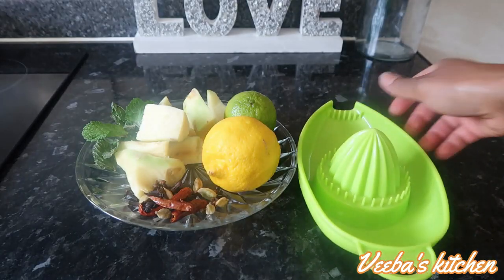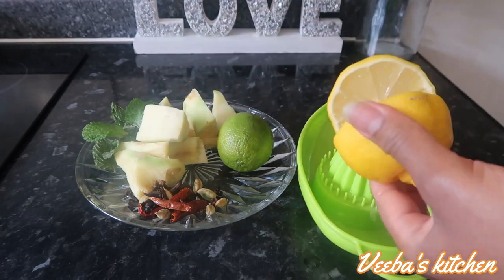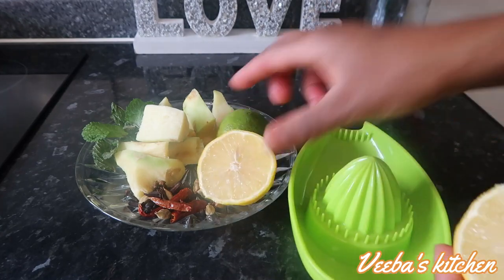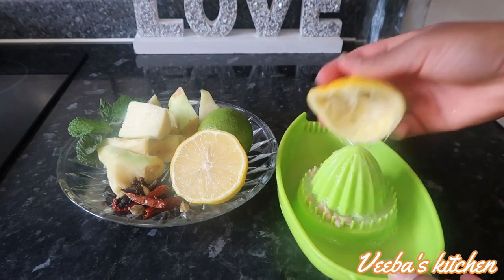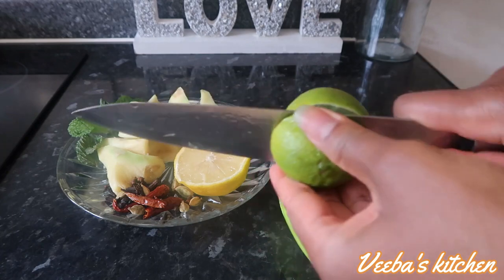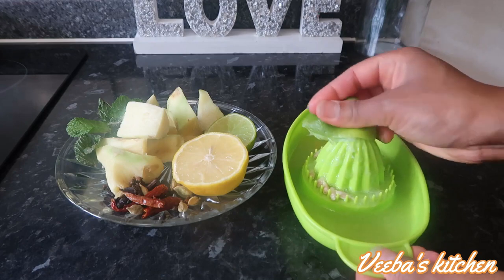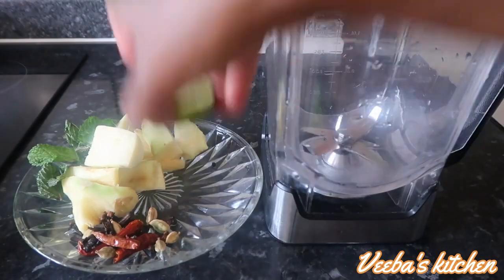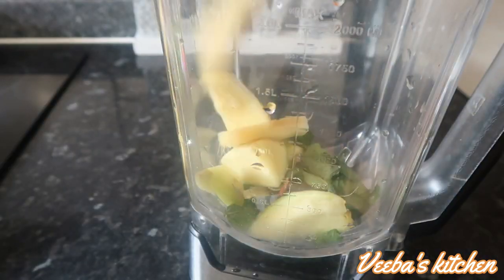Now let's focus on the next stage — cutting the lemon and lime into halves and squeezing out the juices. I'm using half of each because I don't want too much lemon or lime in my juice, but you can feel free to use the whole lime or lemon — that's by choice and preference. I'm done squeezing out the juice so I'll set it on the side.